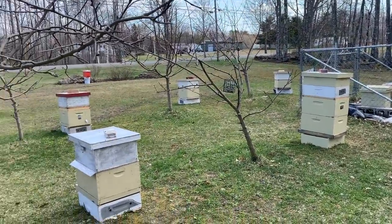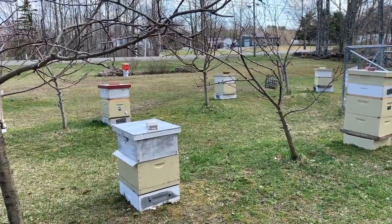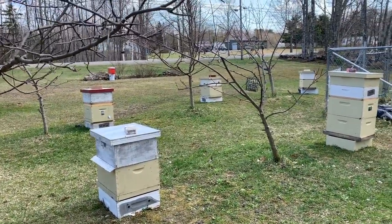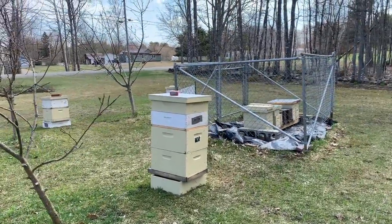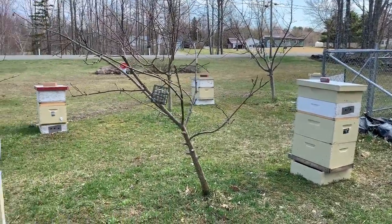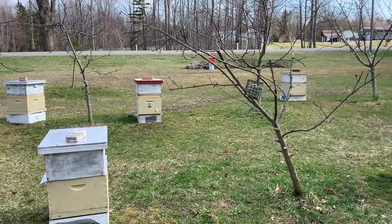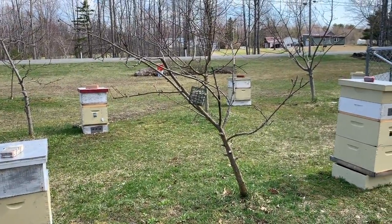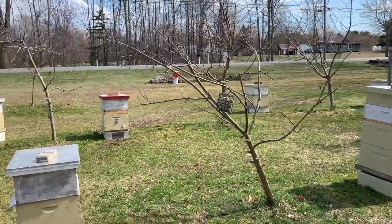We don't have the drones necessary to actually start rearing our own queens yet, so what I'm going to do is go ahead and buy some queens — enough to make a few splits, let those build up, and then later as we get further into the season I'll start doing my own queen rearing. I want to get the best of both worlds, hopefully.